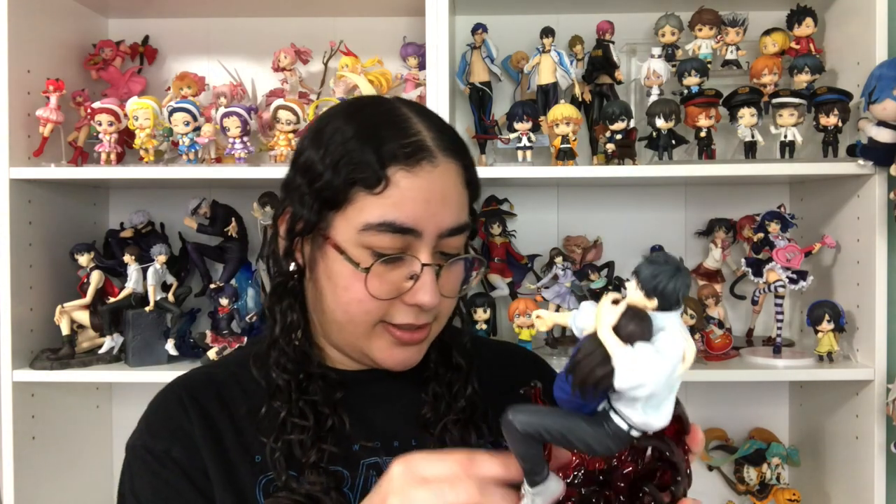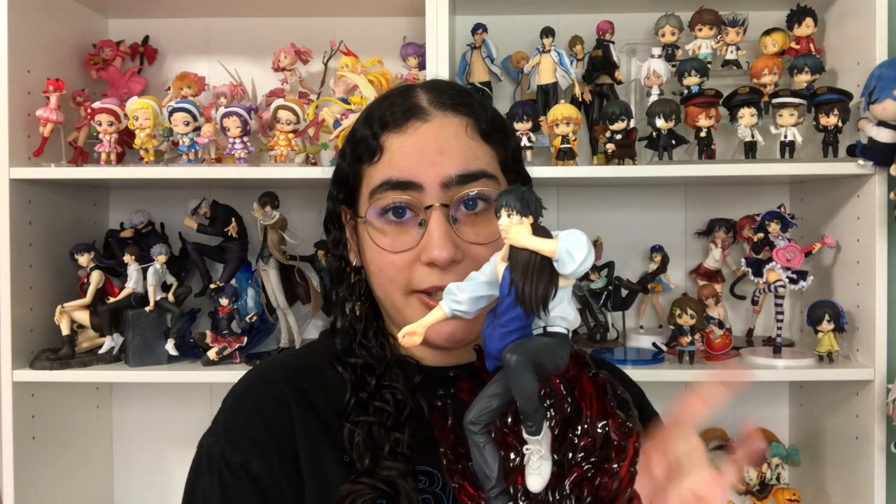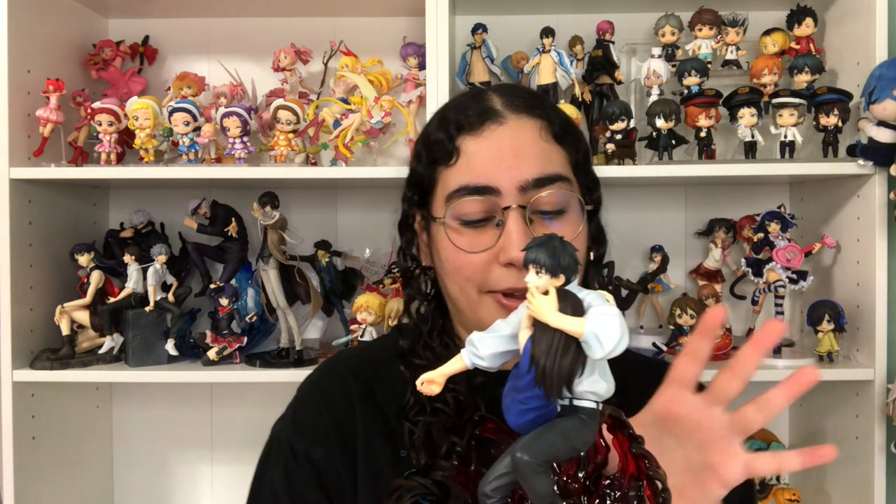This figure already comes assembled onto the base. I believe you can still take it off, but it just comes attached, which I kind of like because it saves me the anxiety of putting it on and being afraid I'm going to break it. The base is also similar to the Gojo one — as a matter of fact, it's similar to both Gojo figures. I believe both Gojo figures have the same sculptor, which might be why.